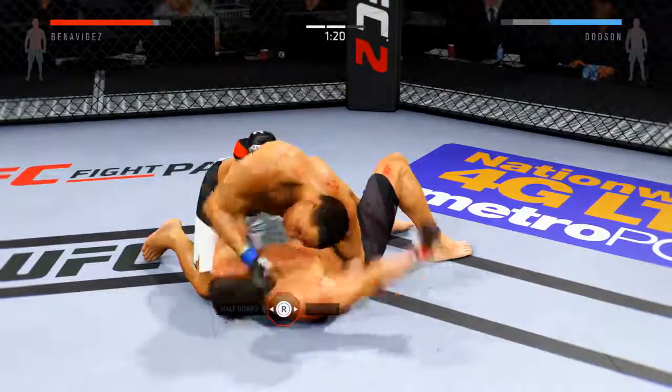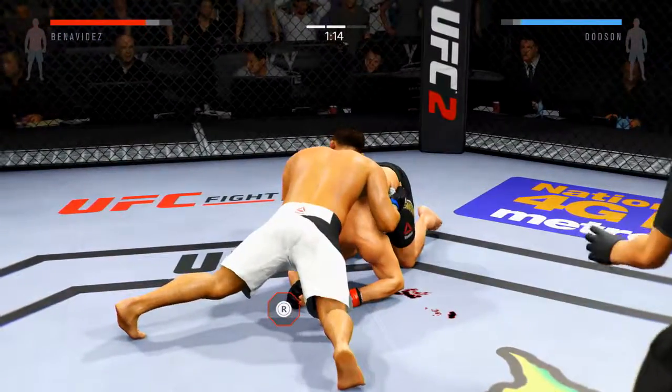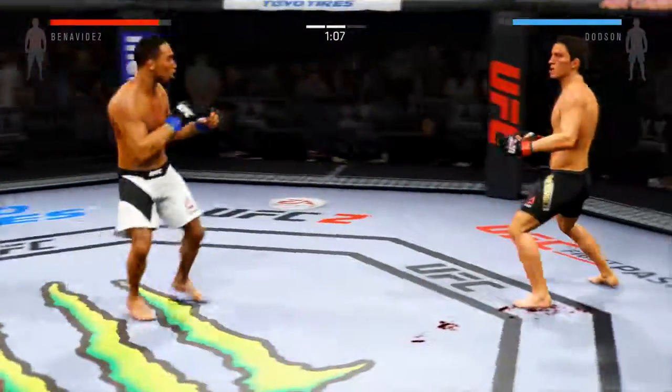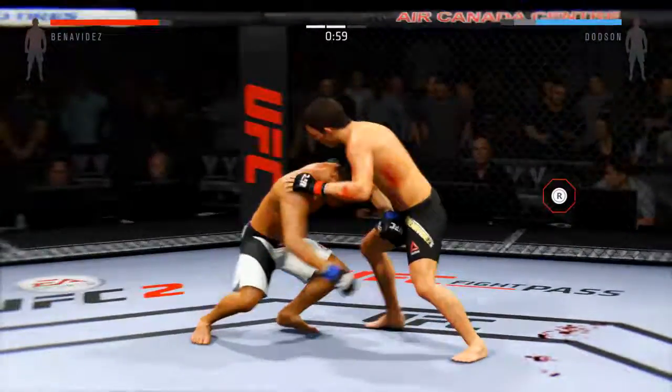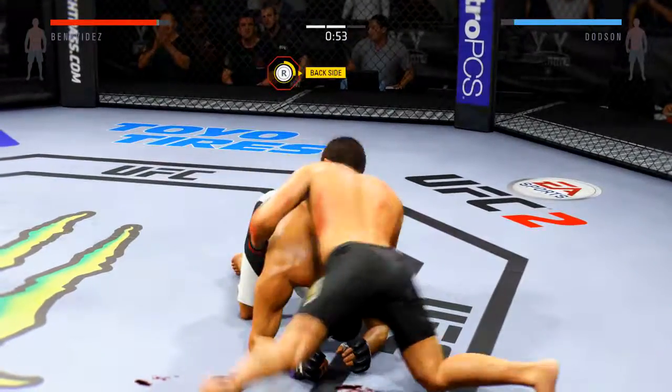I'm gonna go to sprawl, I'll see if I can. Alright, so we're finally gonna be on top in the ground game — I haven't been on top yet, but it's a minute left.